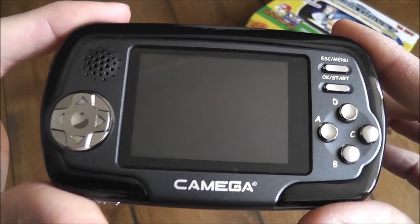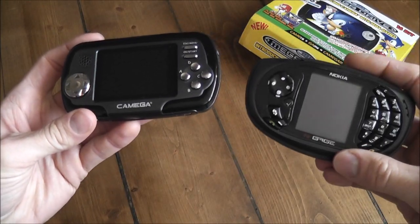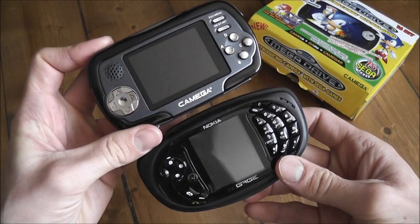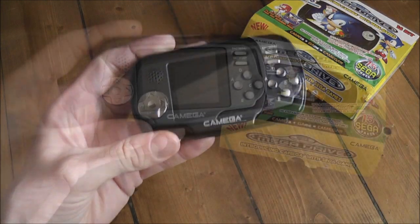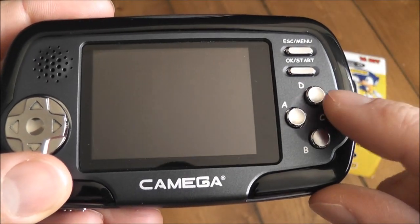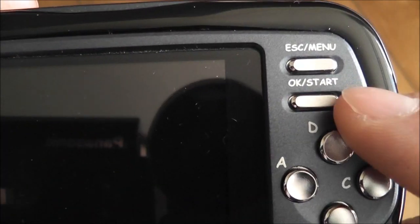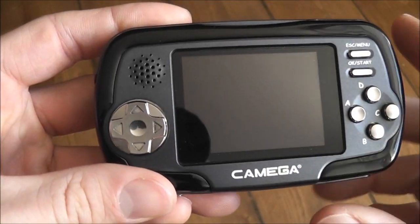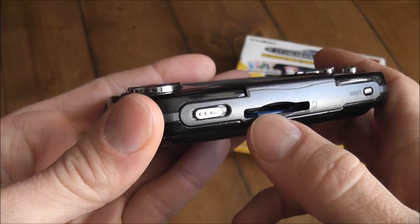The device itself is quite cheap and reminds me a lot of the N-Gage — I've got an N-Gage QD here and they're quite similar in size and overall look, just with different screen orientations. On the front you've got your D-pad and four buttons — A, B, C, and a D button — as opposed to the usual three on a Mega Drive, plus OK, Start, and Escape/Menu buttons. There's also Kamega branding on the front and speakers mounted there as well.